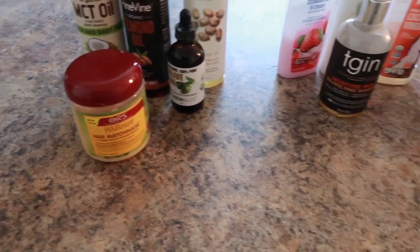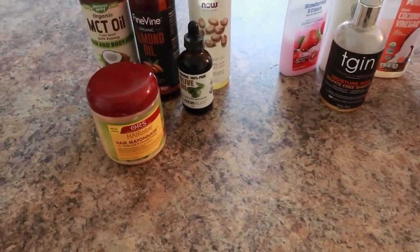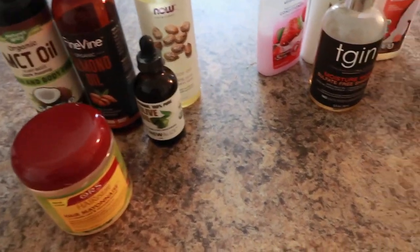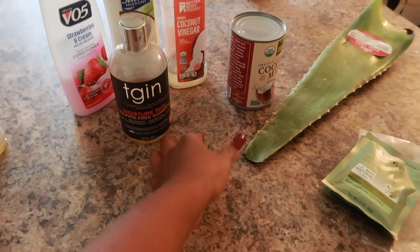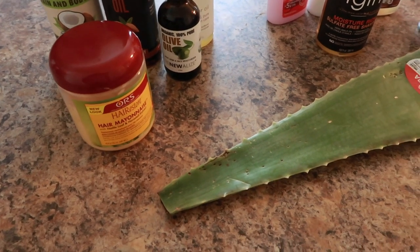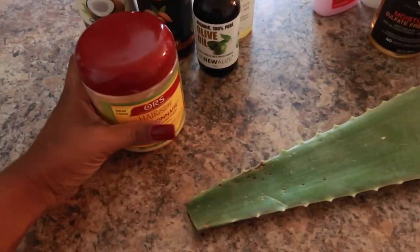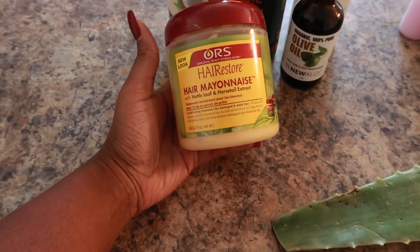Here are the ingredients I have set out. I haven't decided absolutely for sure what I want to go in this DIY deep conditioner, focusing on aloe vera plant. The only reason I'm debating exactly is because I have so much hair — I want to make sure I have enough creamy to mix with the gel. The base is going to be the ORS Hair Mayonnaise; I love this stuff — it's like a light protein treatment.